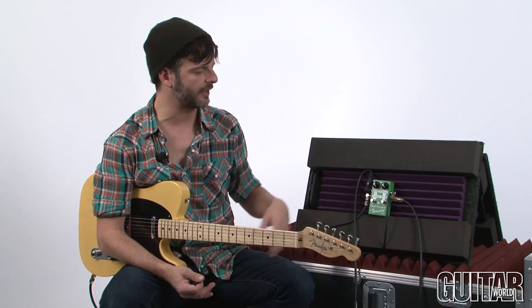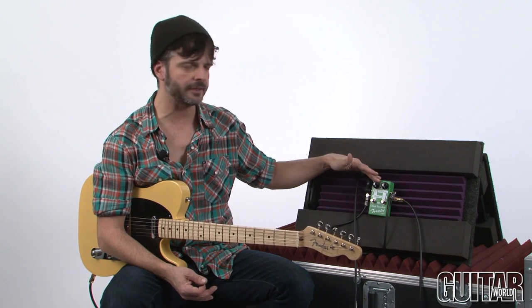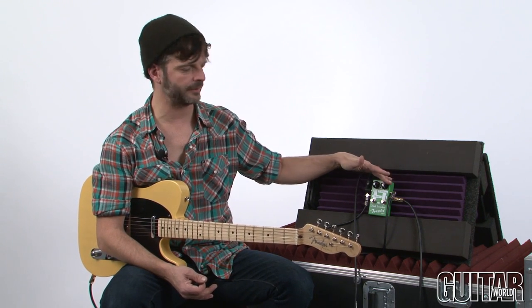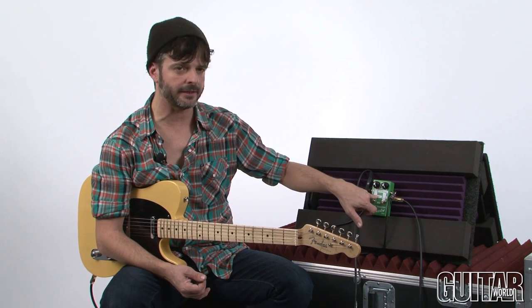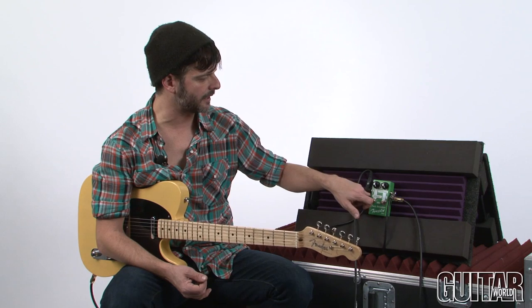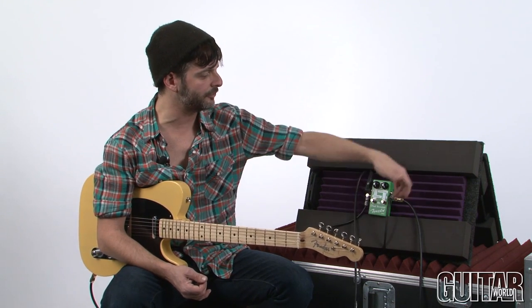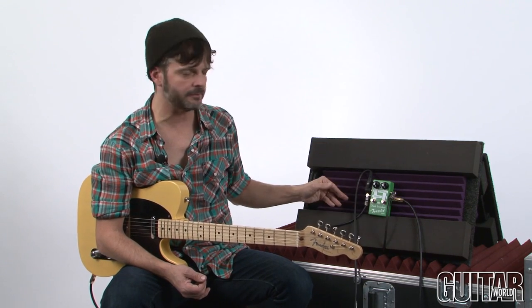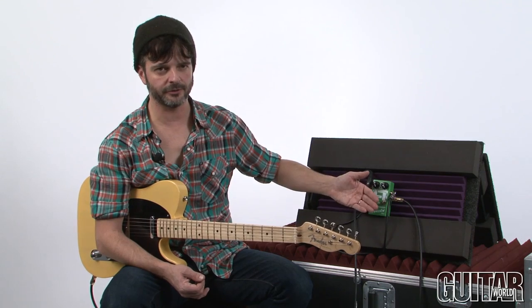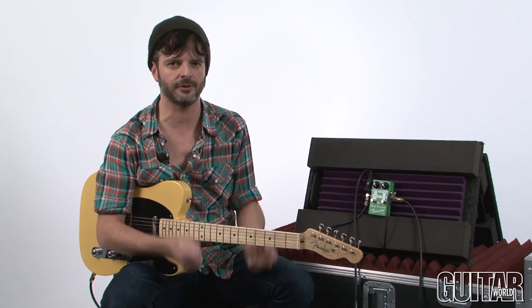Let's start by letting you hear each separate type of boost. I'll start with the vintage boost, then I'll move over to the clean boost — each one separately. I'm going to start with my guitar plugged into the clean input, coming out of clean, and then back into vintage. And then later on I'll plug in starting with the vintage, out, and then into the clean boost. Then I'll hit both circuits on both examples so you get to hear the combination or the cascaded tone.